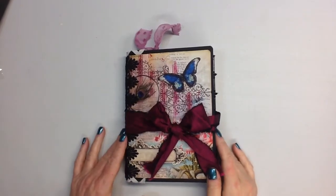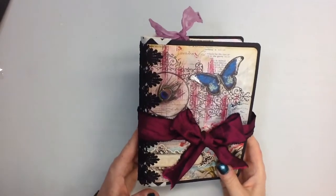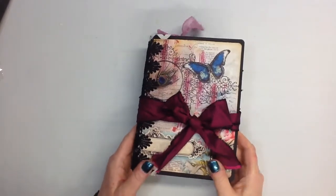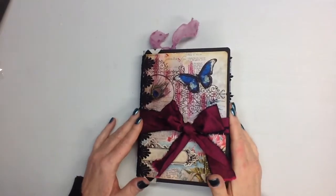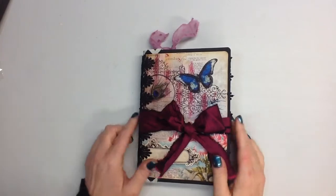Hi everyone, this is Stacy. I'm back to share a journal that I've completed. I've used a kit by Calico Collage called Spring Peacock, and I've also used not just the kit but she also has digital sheets called Spring Peacock, so I've used some of those as well.